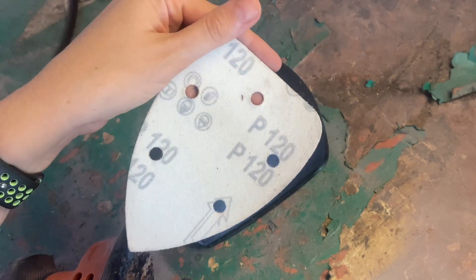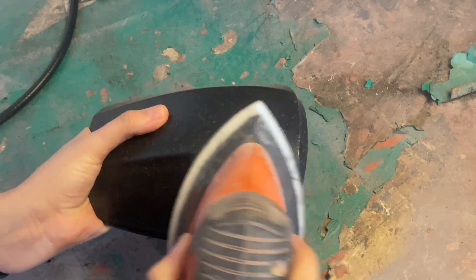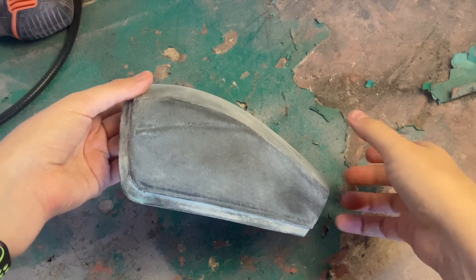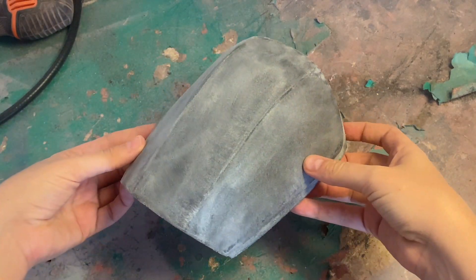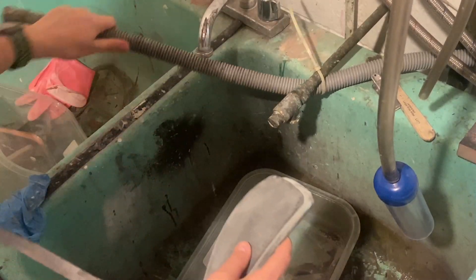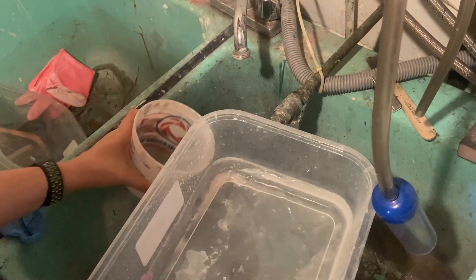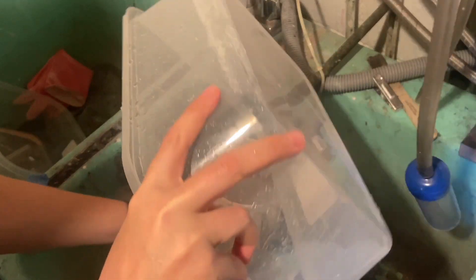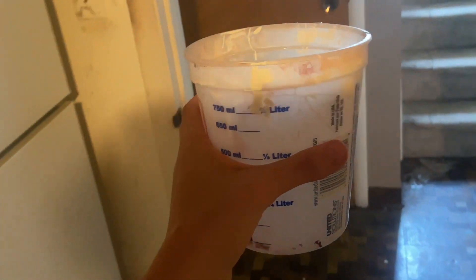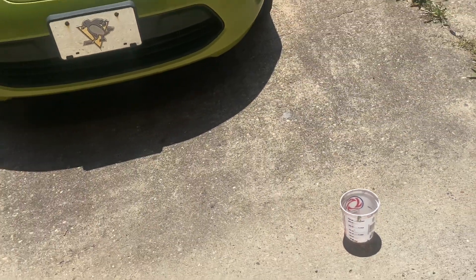I use 120 grit sandpaper on a mouse sander to sand the piece down. I go in circular motions and try not to linger on one spot for too long — it's hard to sand down through an entire layer of this stuff, but it is possible if you apply too much pressure, so just let your sander do its job. Once I'm finished, I take my piece to my laundry room and rinse off the resin dust. I put a plastic bin over the drain to catch all the water because you shouldn't wash resin down the drain — and while this is cured and in dust form, I'd rather be safe than sorry. I pour the water into a container and take it outside to let it sit in the sun so I can properly dispose of it later.